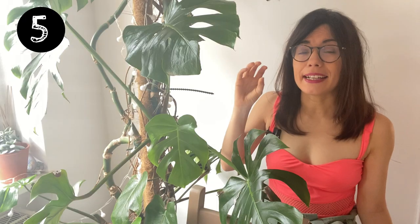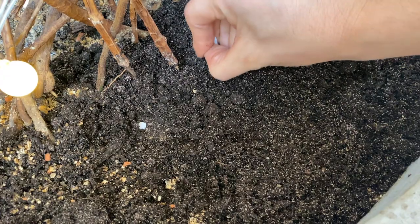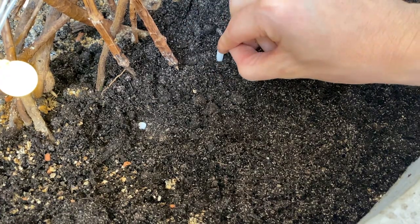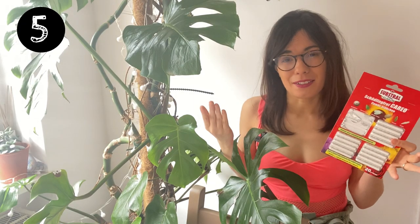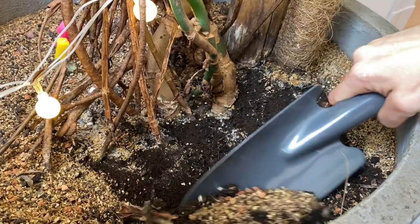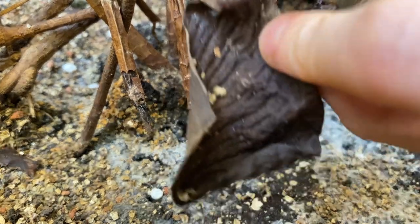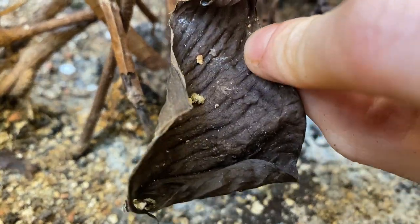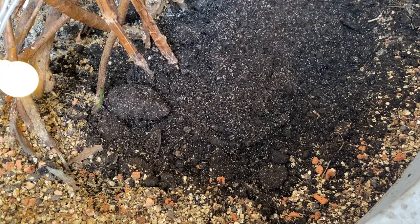The mold is because we were treating her against thrips using these sticks, which go inside the soil so the roots can absorb the substance. They work really well against thrips, but they produce mold on the soil. So what I'm going to do is remove all that mold on the top of the potting mix, remove any dead leaves on the soil, and then freshen up the first layer of potting mix with new soil. For this I'm going to use my homemade houseplant potting mix, which I use with all my tropical plants and they seem very happy.